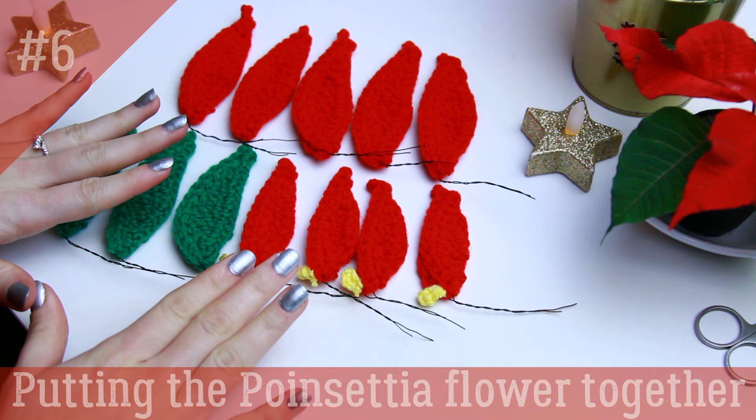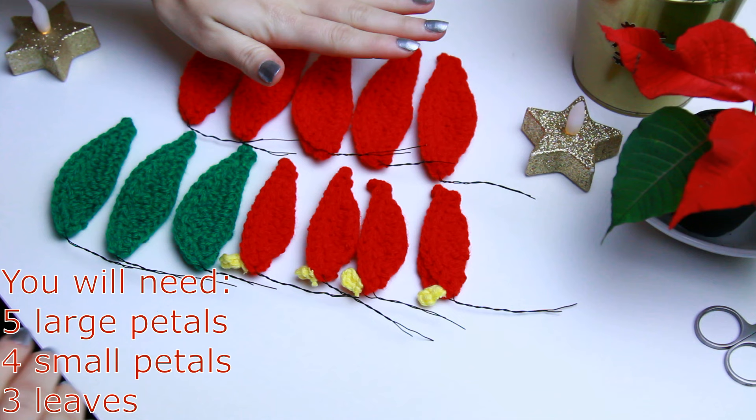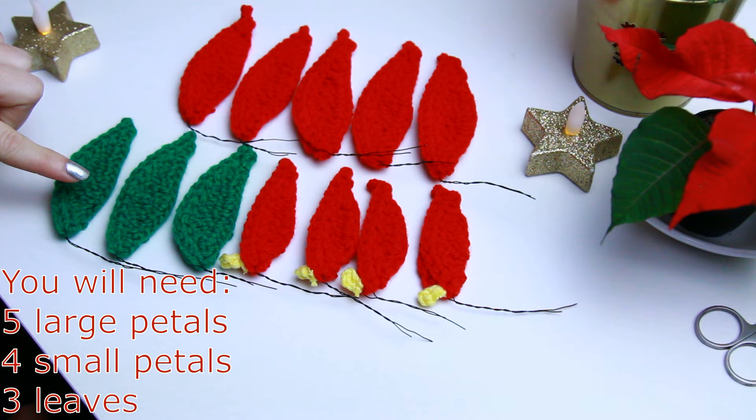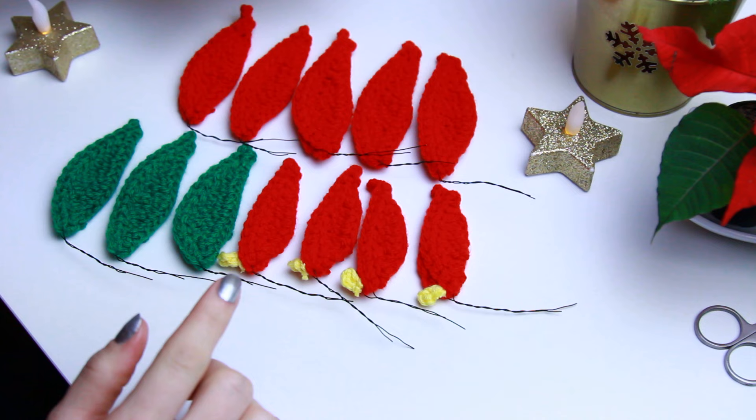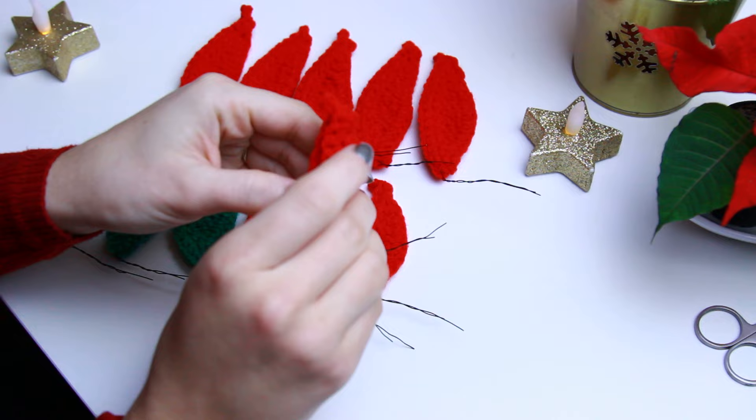Before assembling the flower, you will need all petals and leaves completed: five bigger petals, four tiny ones, and three leaves. You can add or take away a few if you want, but I think it looks really pretty this way. First, open all of the petals and leaves.